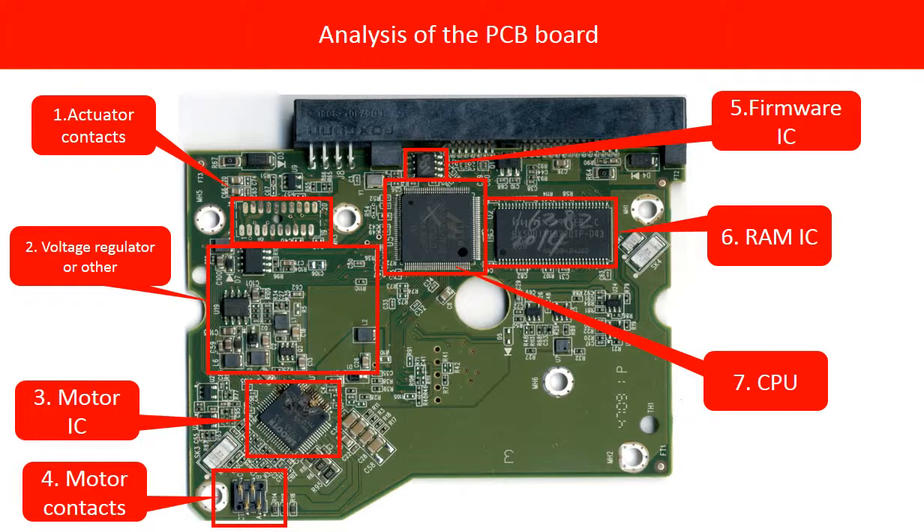Second, voltage regulator and others. This red box includes the components that work for a voltage regulator and something else. Sometimes these components will be damaged by a power surge or something else. Third, Motor IC. This chip controls the motor inside the hard drive to spin up the disks. A lot of power comes into this chip, so most of the time this chip is the first victim of a damaged board to get burned.